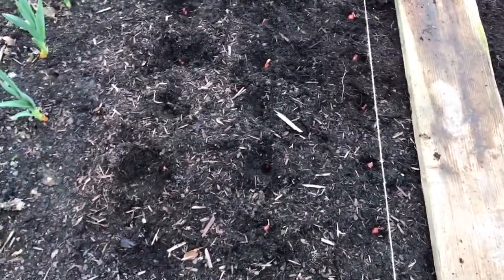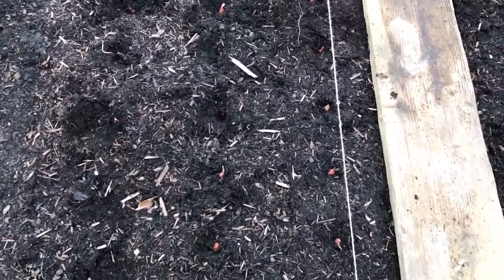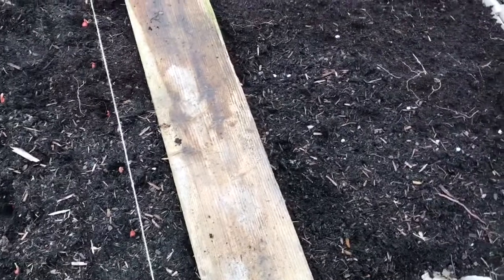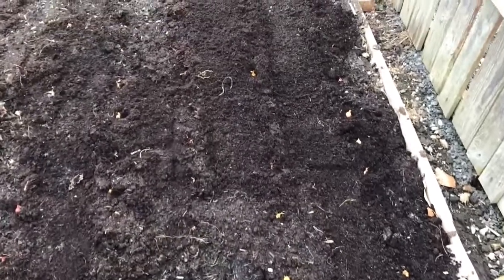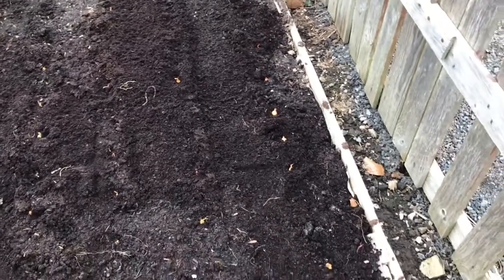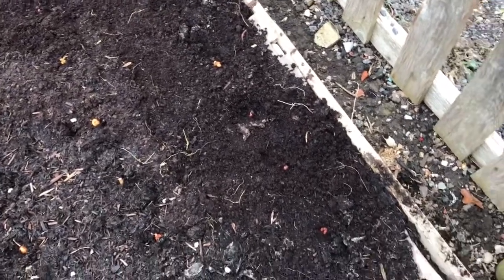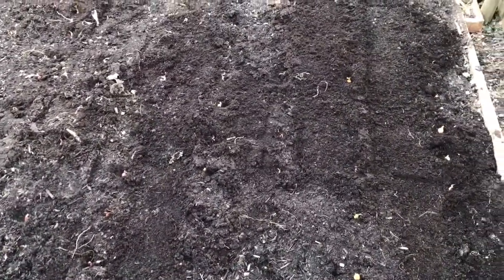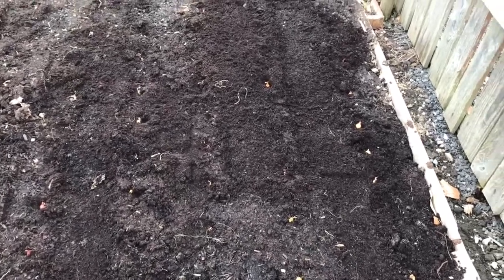I now have three rows of the Sweet Rosy onions in, and now I'm going to plant the white High-Tech onions on the second half of the bed. So I planted four rows of the white onions. I didn't have quite enough to finish the last row, so I filled those four spaces with rosy red sets. That's over a hundred onions planted in this bed, which should be plenty.